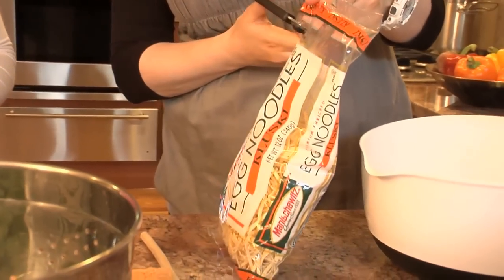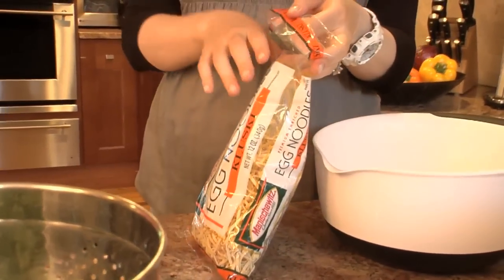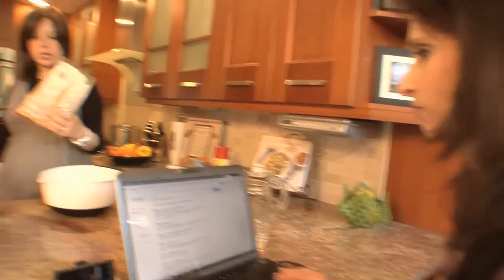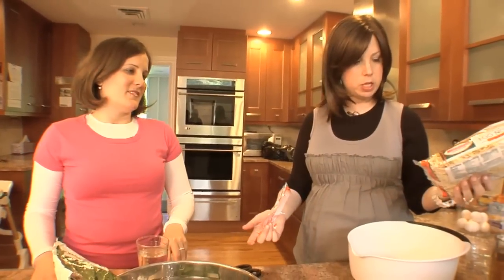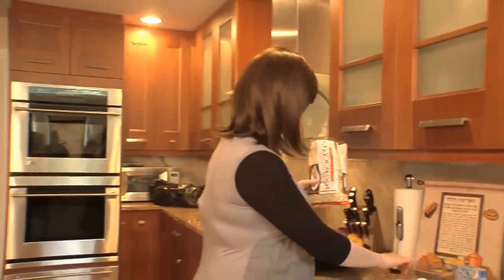We start with the kluski egg noodles — any egg noodles are fine. What's kluski? I don't know, I was hoping you could tell me. When I can't find kluski, there's another brand — it's called kluski noodles and it was much thicker than this. This is a different brand; I'm using Manischewitz right now. This is what Hubby found, so this is what we're using.